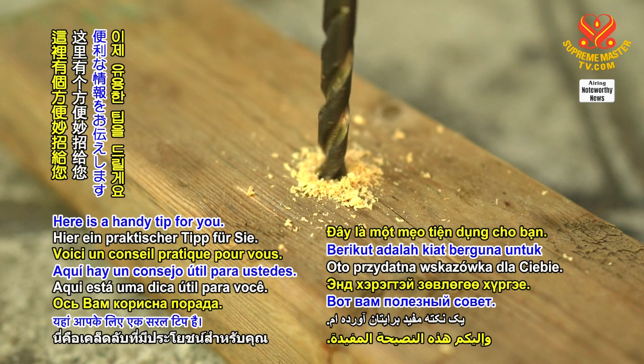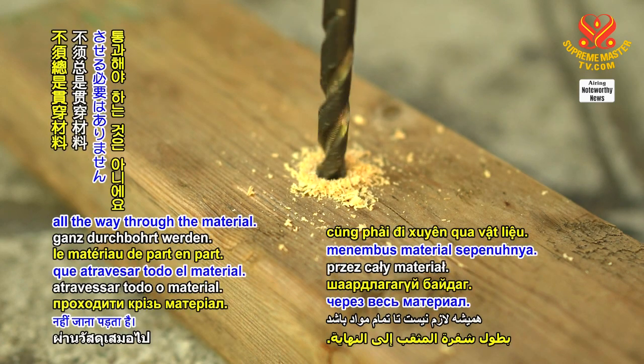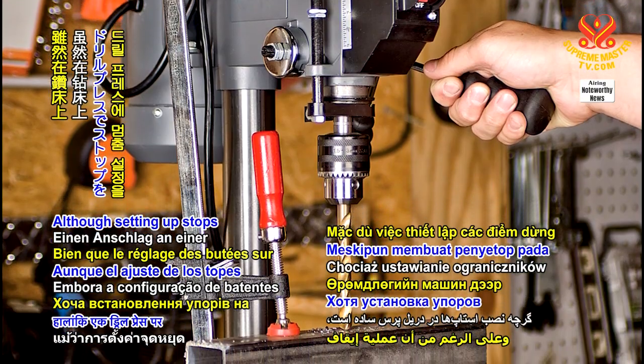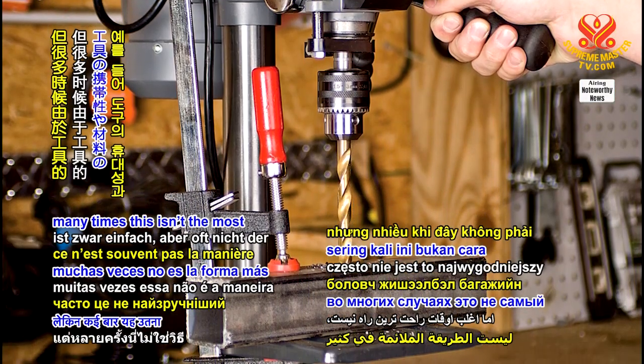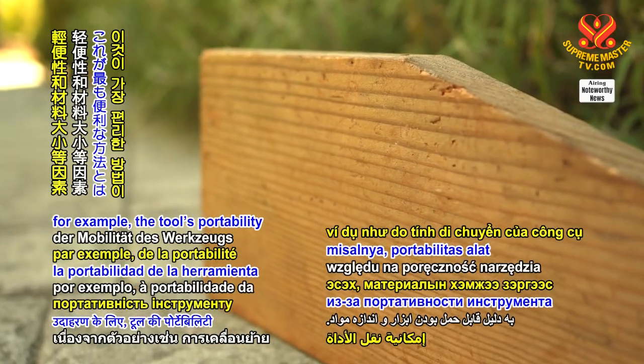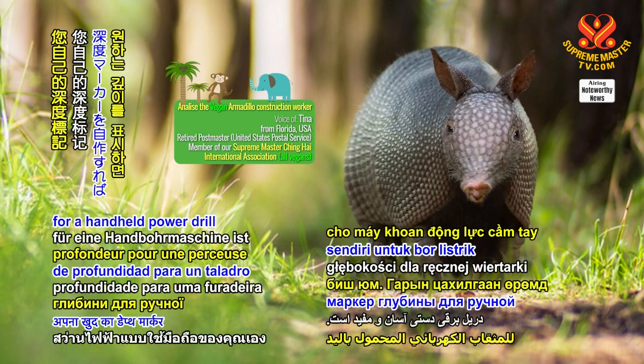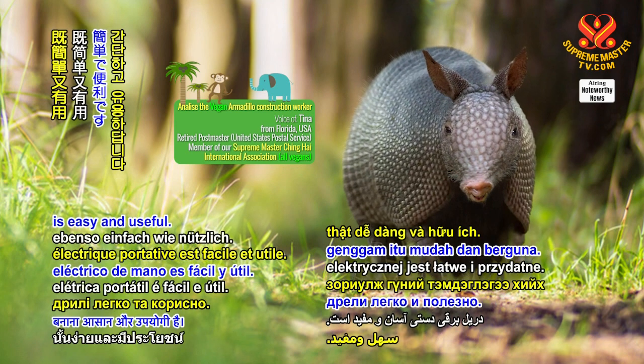Here's a handy tip for you. Every hole that is drilled doesn't always have to go all the way through the material. Although setting up stops on a drill press is simple, many times this isn't the most convenient way due to, for example, the tool's portability and the size of the material. Creating your own depth marker for a handheld power drill is easy and useful.